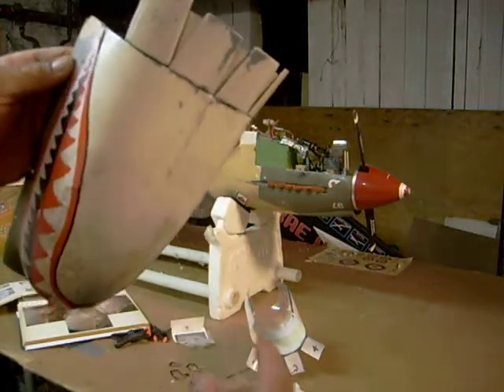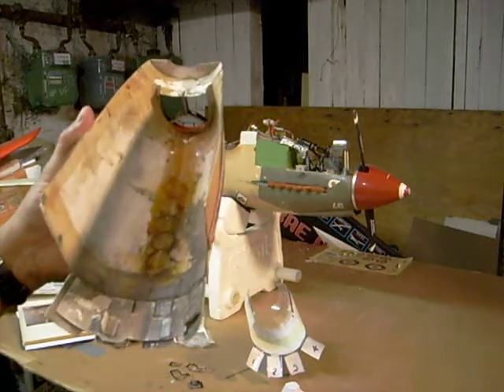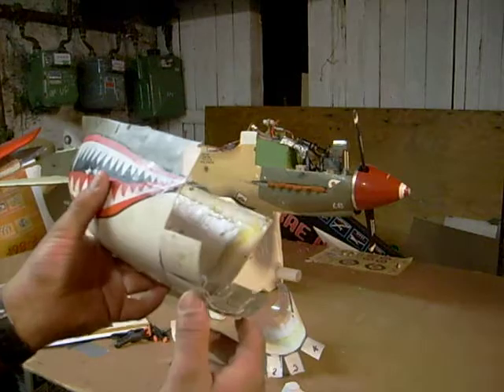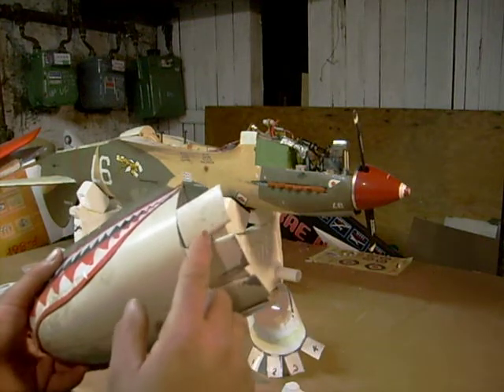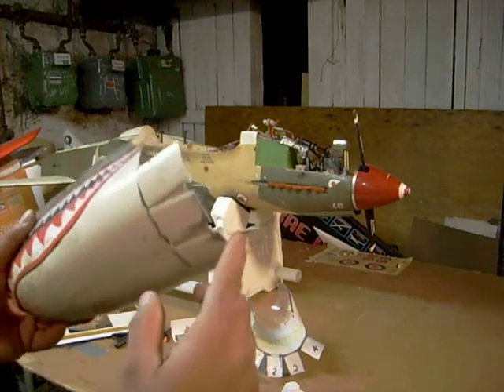Now the trick to doing this is first to build up your cowl — the two halves, the front — but don't put the cowl flaps on yet. What you do is take the part that has the cowl flaps and you trim out the flaps. Be very careful when you do that. Trim them out.